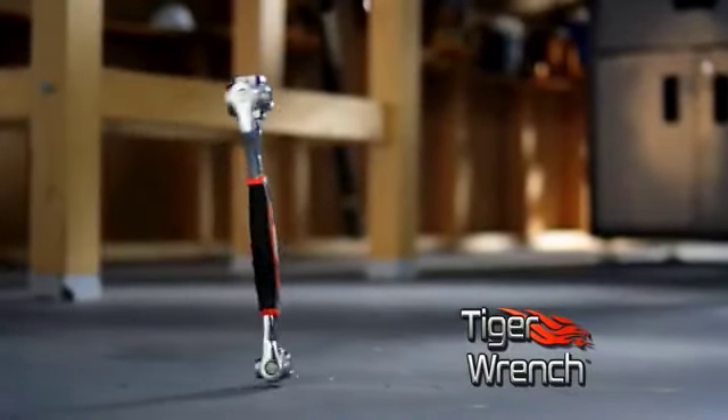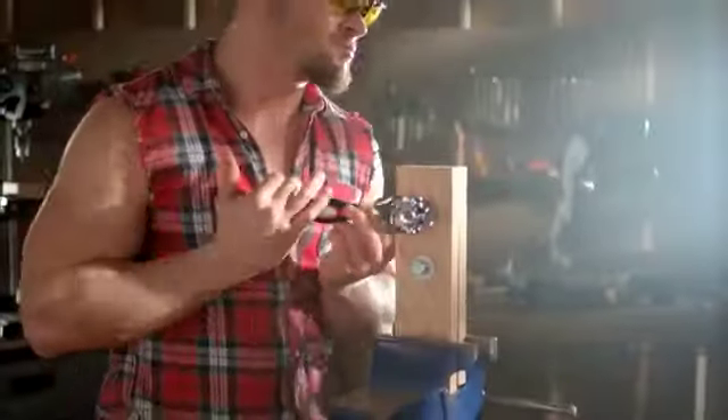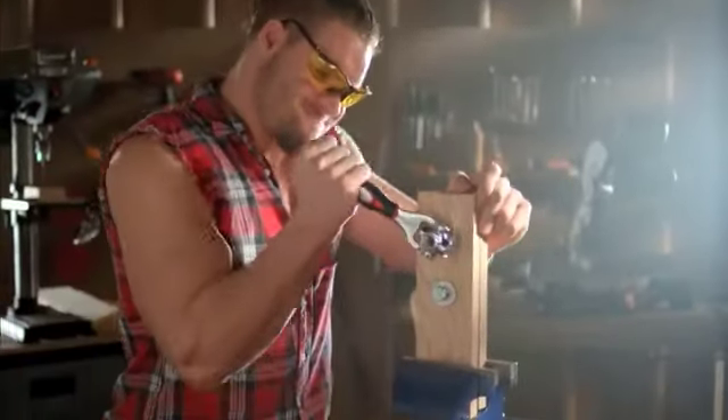The Tiger Wrench is well built and extremely durable. It's a heavy duty professional tool that's designed to handle up to 300 pounds of torque.